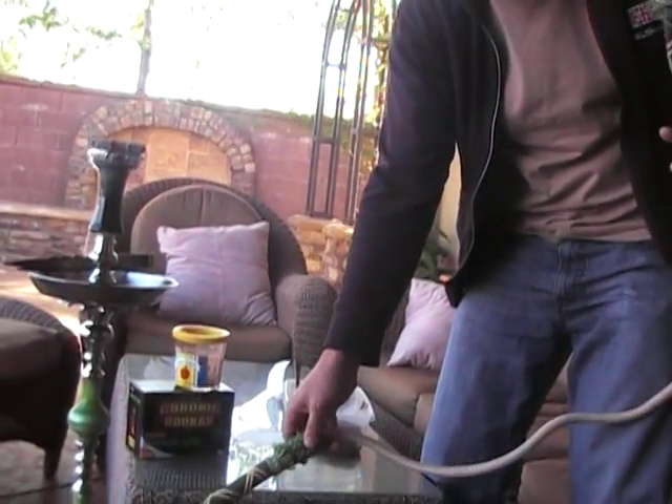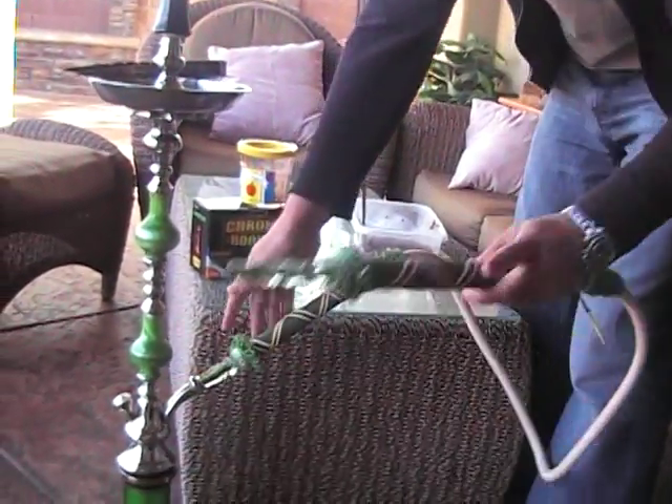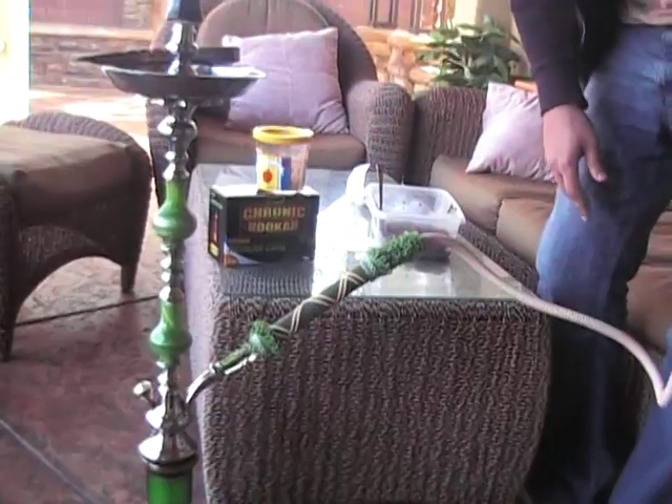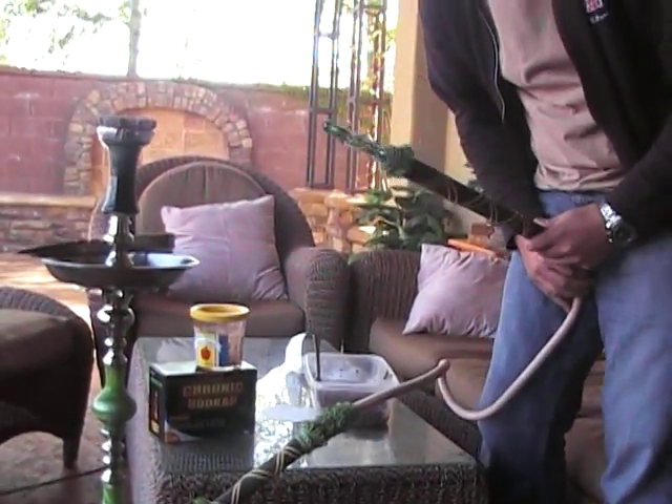Some benefits of these hoses - look how long the solid piece is here. It goes in without a grommet. You can use a grommet, but I tend not to. Nice long handle here.